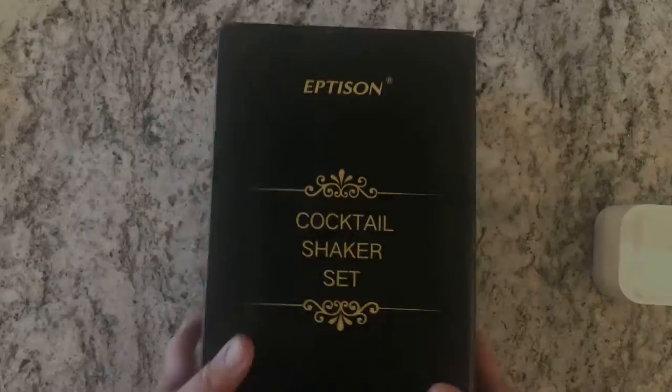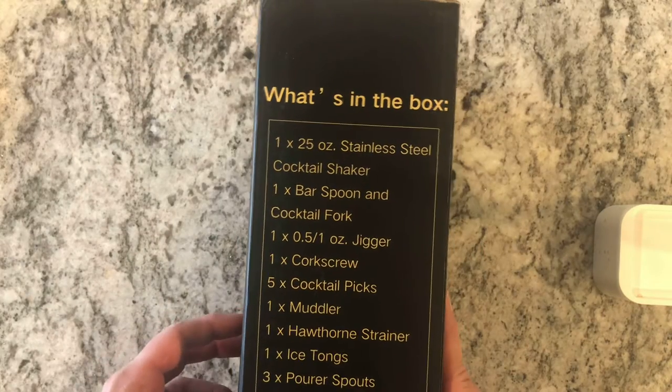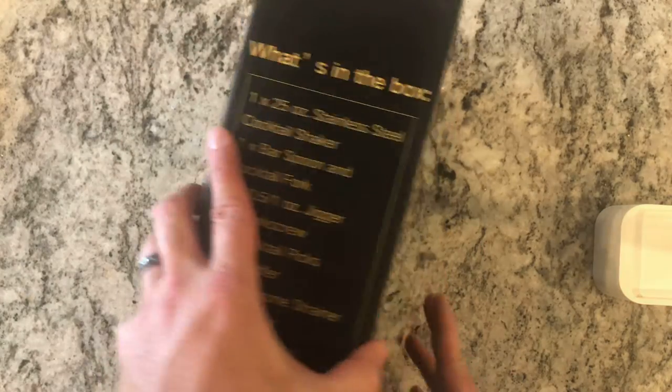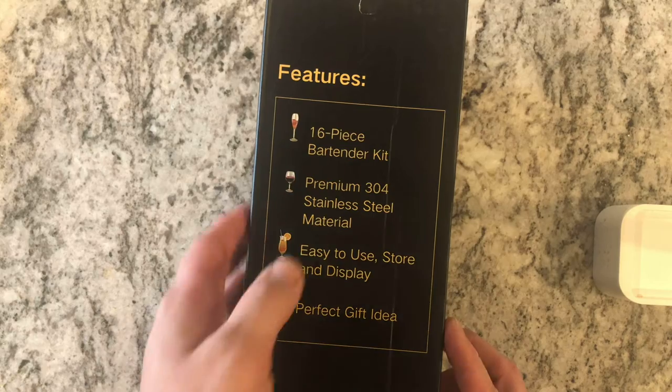The really nice thing about this set is that it comes with a storage rack for all those tools, so you don't have free-handed tools hanging around in your drawer or cabinet. It's a 16-piece bartender kit, stainless steel, easy to display and use. Let's unbox this, see everything it comes with, then try it out and make a drink.